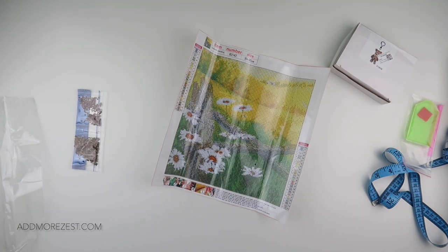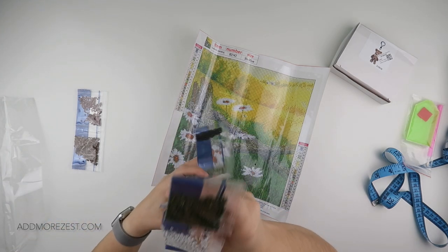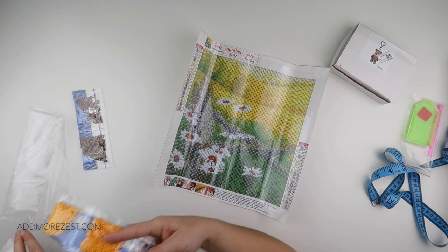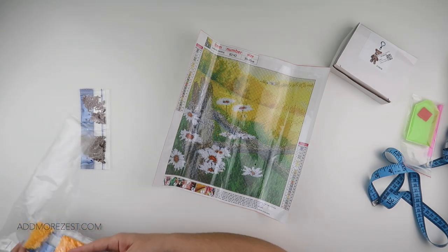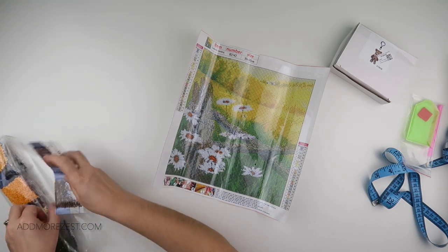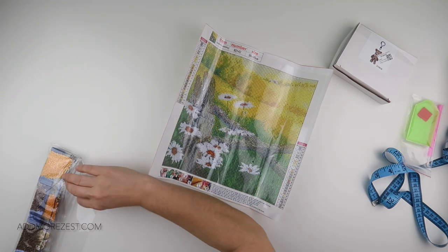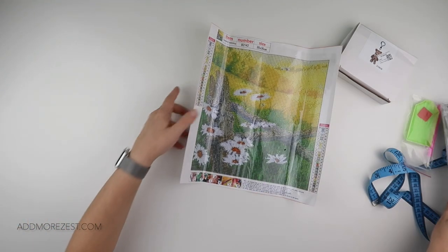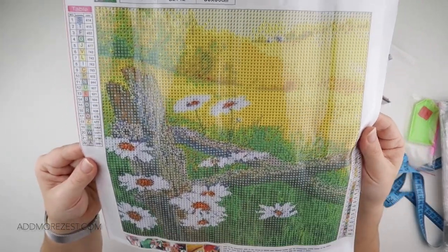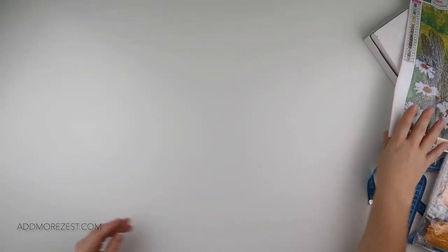Yes, I think this one is definitely going into my stash. I sort of decide as I'm packing away whether I'm going to keep something or share it — I like them all, I pick them all because I like them, I just have to limit how many I can store. But I think this one is definitely going into my lot. I can see that on the wall in my house.